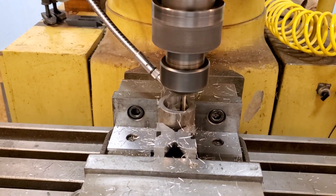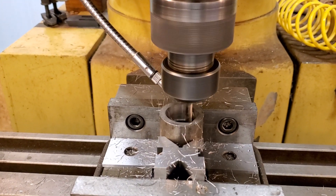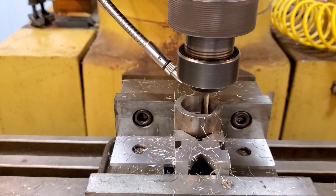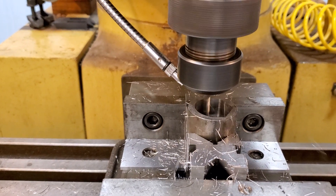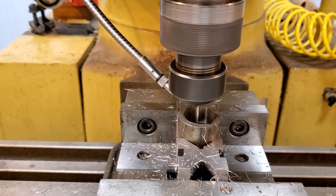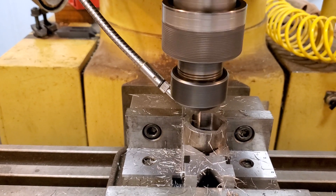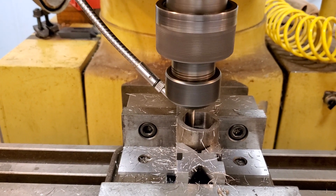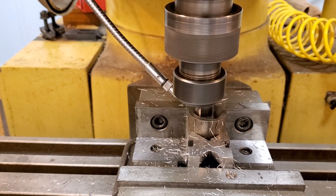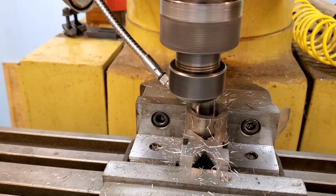Hey guys, I wanted to get a little video doing some adaptive clearing on a socket. I'm down 0.625 so I'm full depth on this and it's pretty cool. I worked hard to get the speeds and feeds right with FS Wizard and then using Fusion 360 to do the CAM. Plugging those numbers in from FS Wizard and it seems to be handling the load properly.